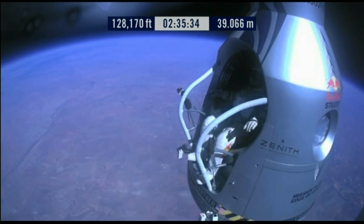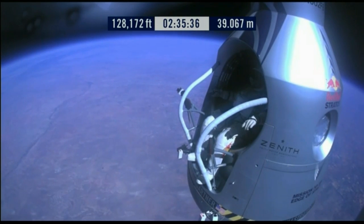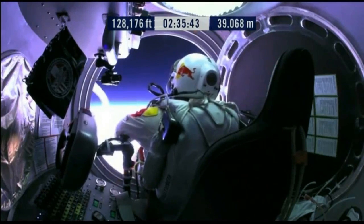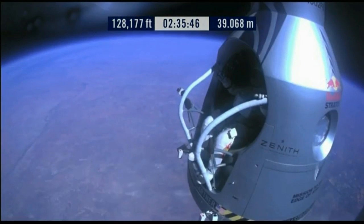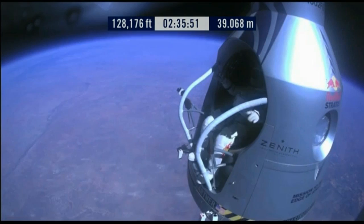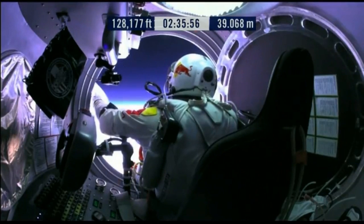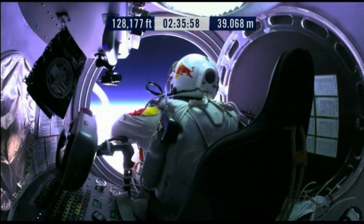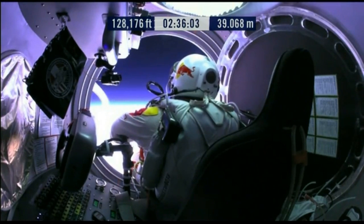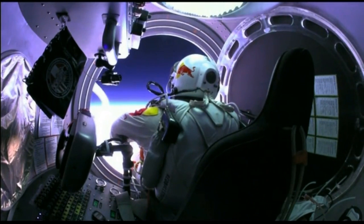Okay, here we go. Item 34: disconnect chest pack umbilical. Do you read me, Felix, on the communications? Felix, give me a short count. Okay, still umbilical.